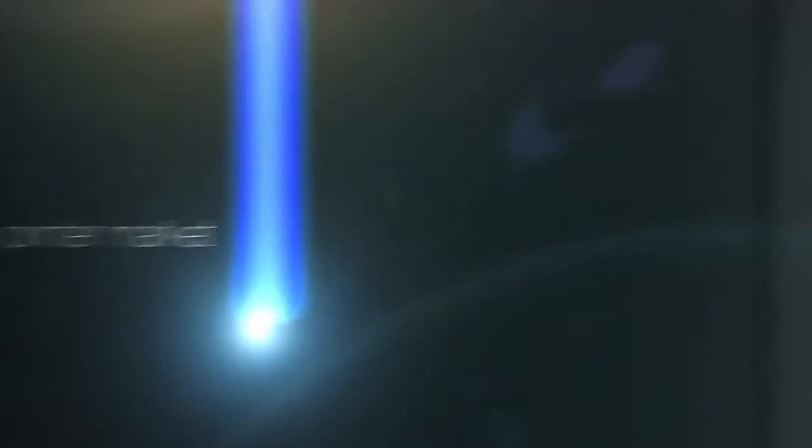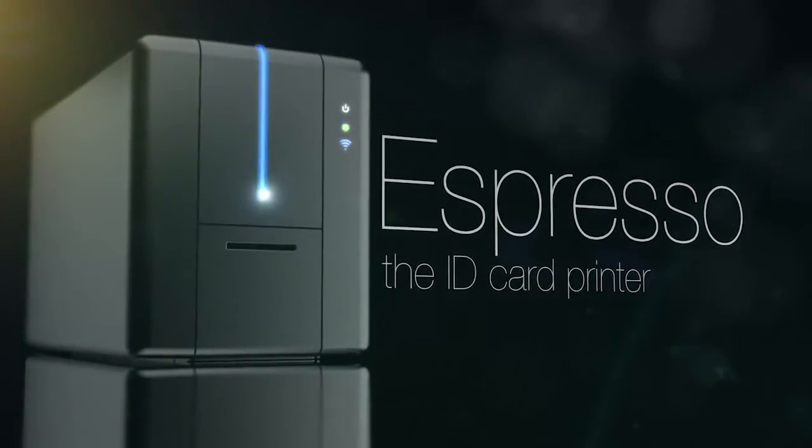Awakening the printer market — Espresso, the ID card printer.